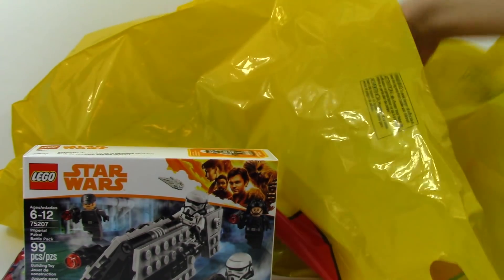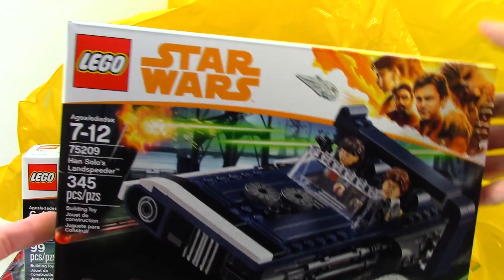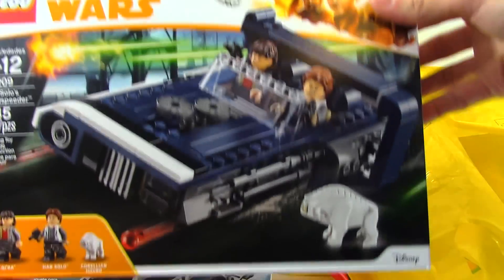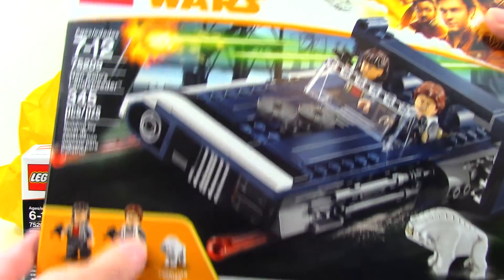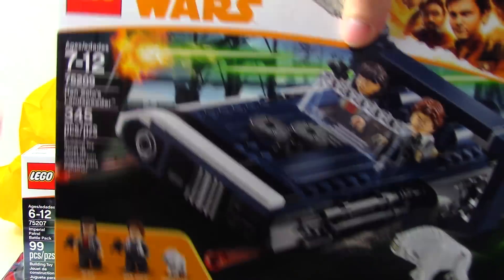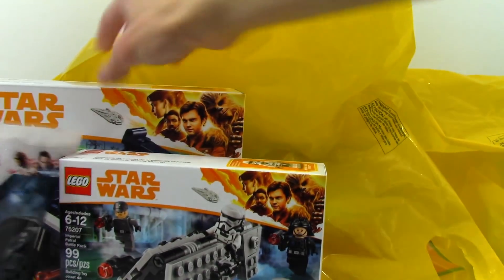The other Solo set I got is the Han Solo Landspeeder, 75209. Very excited for this one — I'm excited for these figures, and the speeder itself looks really good. I saw it in the store, actually; it was on display. Very good set, and for $30, not a bad deal at all as far as price per piece is concerned.